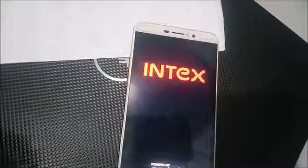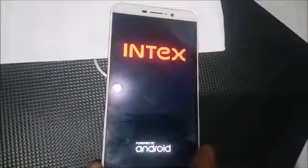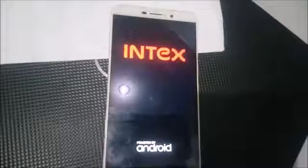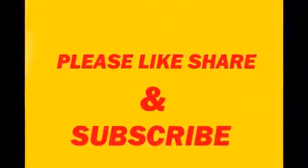So guys, this is a very simple procedure. If you find this video helpful, please like, share, and subscribe. Thanks for watching.